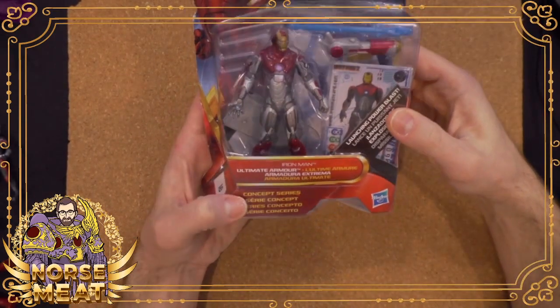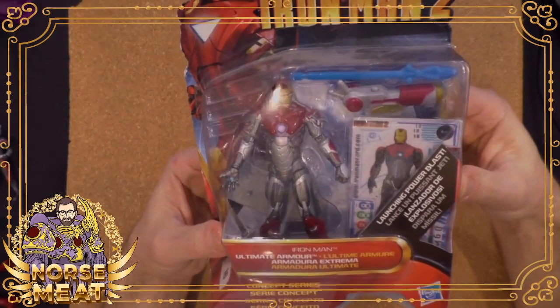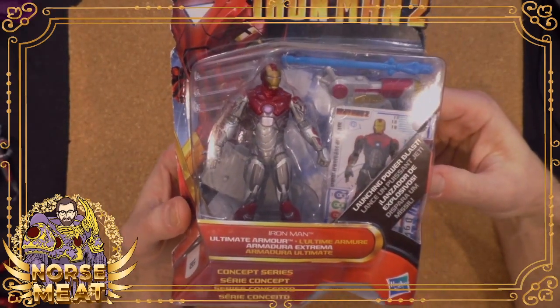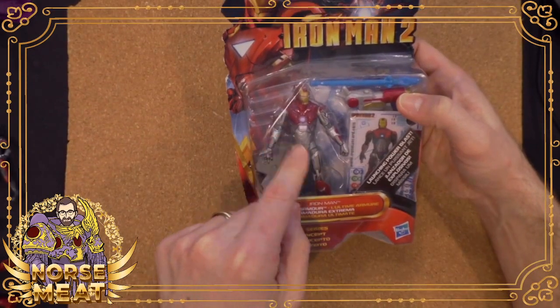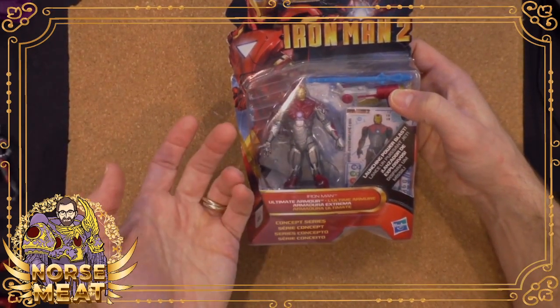So here we have the Iron Man 2 Concept Series Ultimate Armor. And if you're in the comic books, this is one of the Iron Man suits from the Ultimate Universe, which is kind of neat, because here we get the movie design — the movie sculpt — but with the deco of the Ultimate Iron Man.